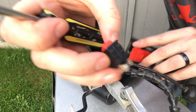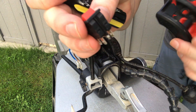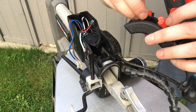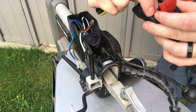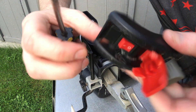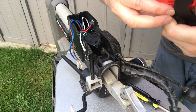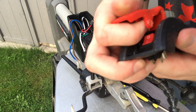You can just push the switch out and it pops out through the back. I just replaced the switch — I just want to show you guys how to do it. To replace it, reverse the order: line it up and push it back in place. Then push this rocker switch back and get it into position.